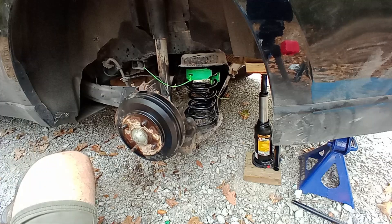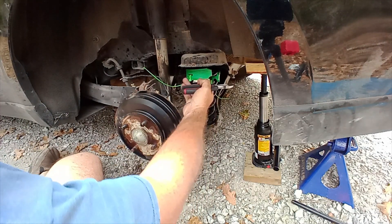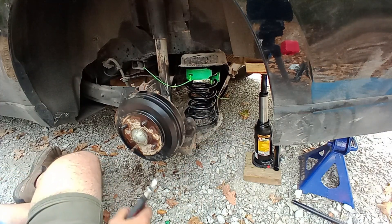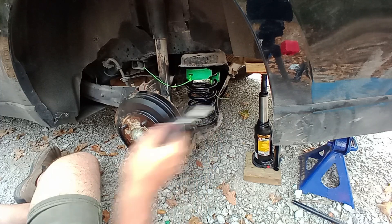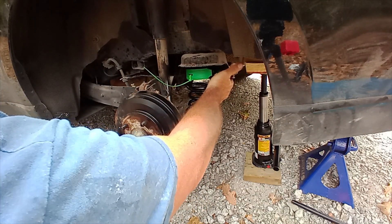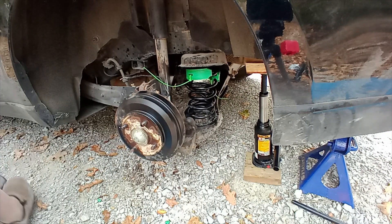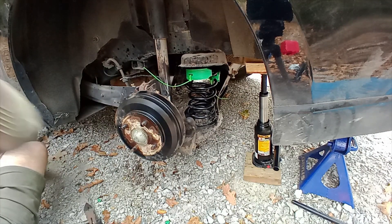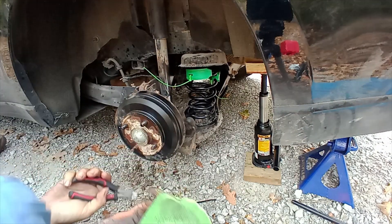I have both of them zip tied to the lower spring now. What I'm going to do is zip tie this one to the lower spring, and the other zip tie to the upper — that way it kind of holds it in place. They give you four zip ties.